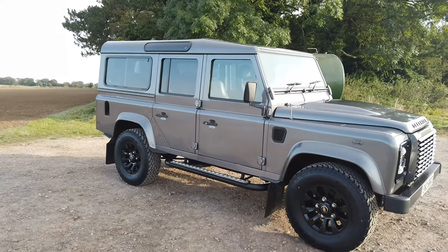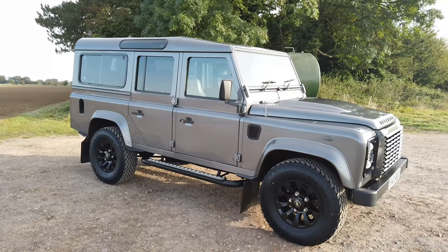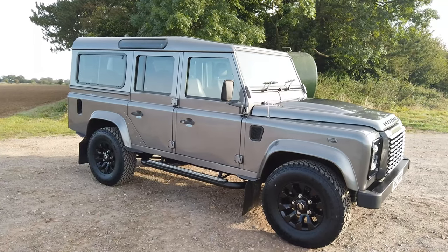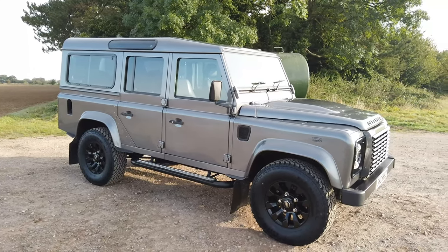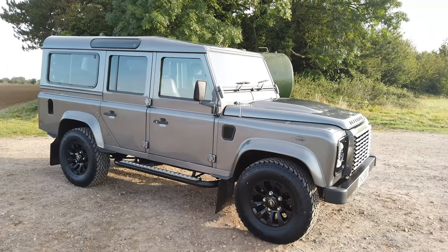We normally fit BF Goodrich 265 all-terrains, but you can't buy them at the moment — there's no supply of BF Goodrich in the country that I can find. And these General Grabbers, I have to say, perform slightly better.